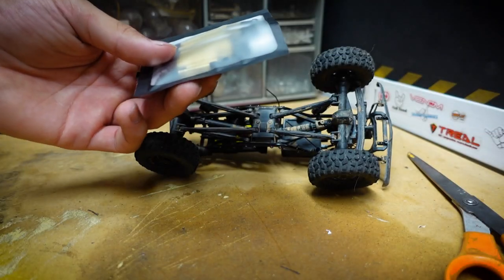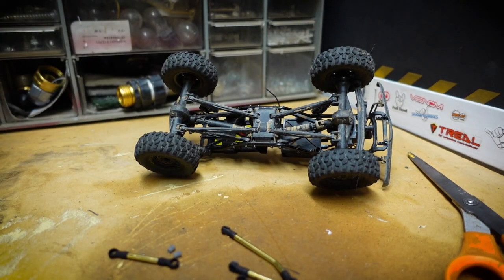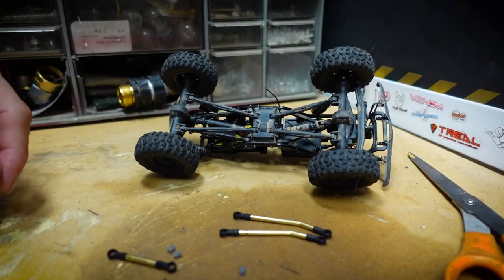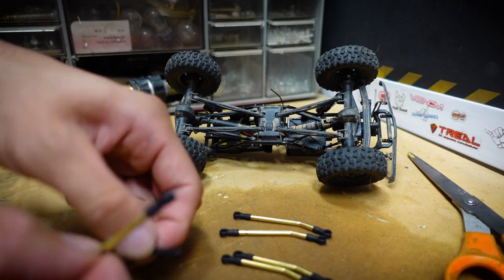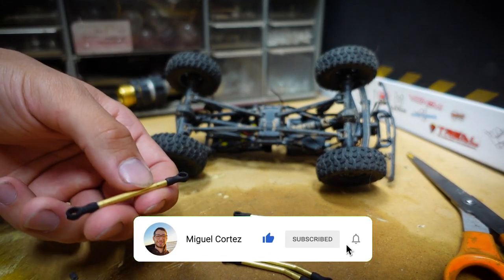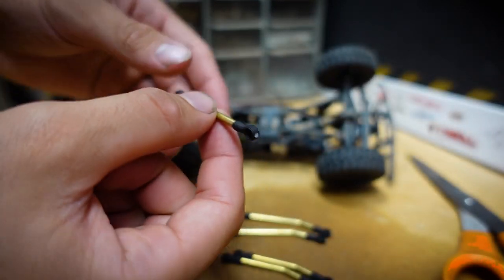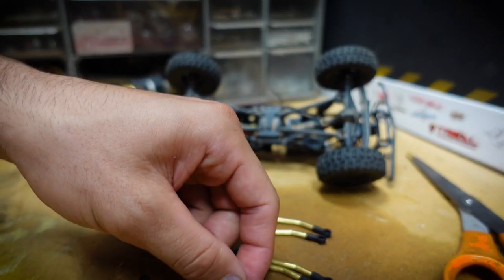RC Steve makes links for the Deadbolt and the C10 Jeep platform, so you want to get the links specific to whatever platform you have. In the package we have the longer high clearance links, the shorter ones, two Y-link pieces, some spacers to make up the Y shape, and a medium sized link. These are made out of brass, so they should add a bit of weight down low for the C10.